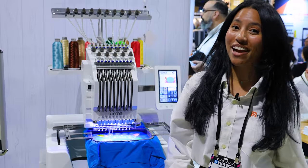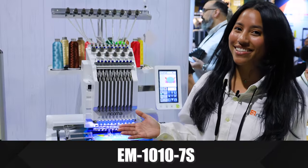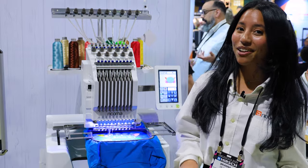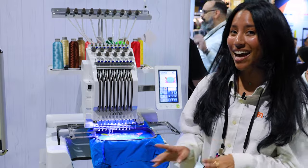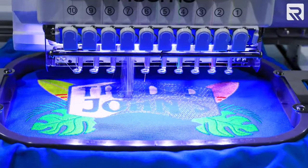We're starting off at the machine that you all know and love, our EM1010 7S. This is our 10-needle commercial embroidery machine. It's perfect for shirts, jackets, and bags — there's nothing this machine can't do.